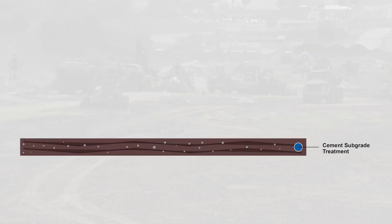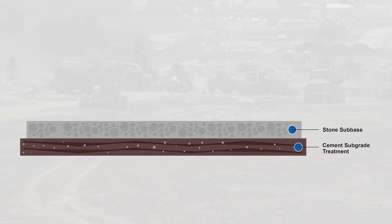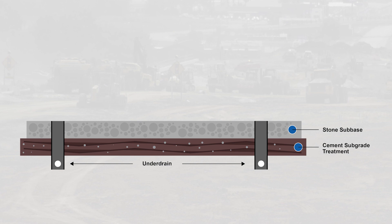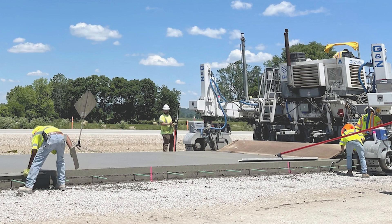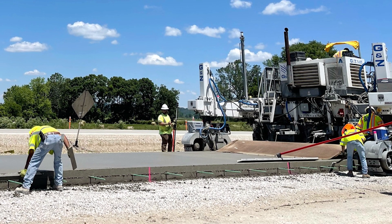By the time we do the subgrade treatment, then the sub base, the under drain, the concrete paving, you're talking anywhere from two to four weeks by the time that process starts and ends.